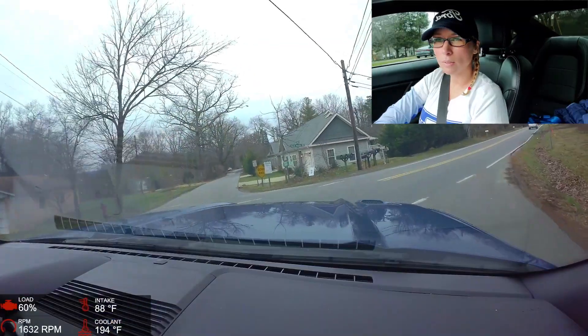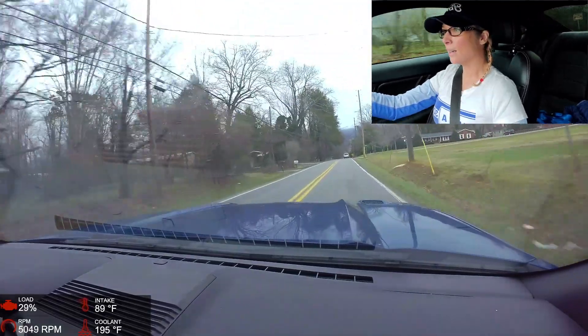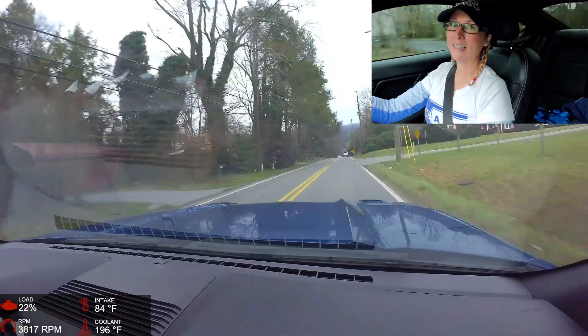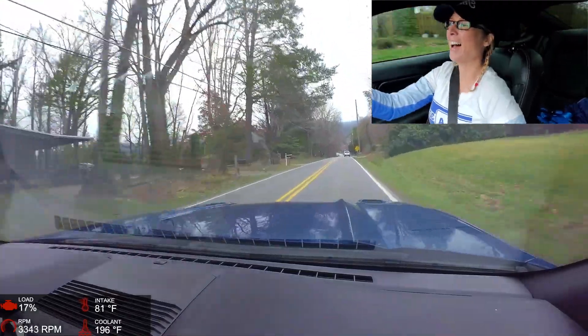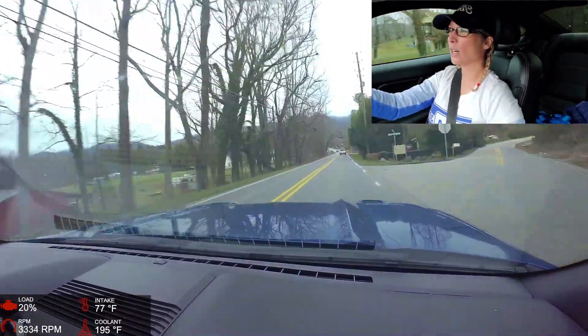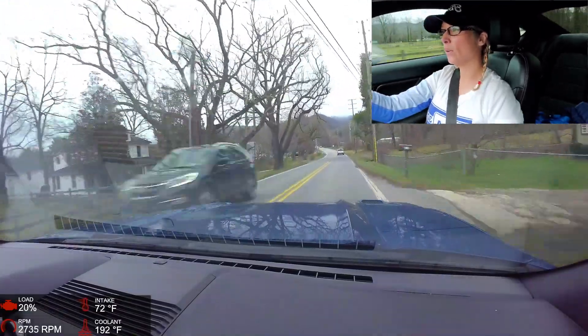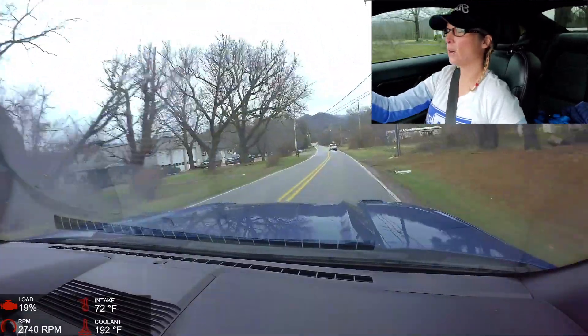We're good on gas so we don't need to stop. I would put 93 premium in this car — it's tuned for it from the factory. Maybe it takes 89 too. Cold tires — I just wanted to see what kind of traction we had with these summer tires in non-summer weather.